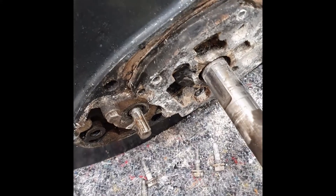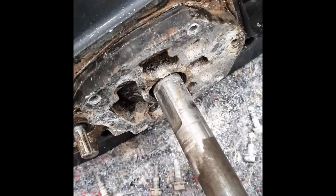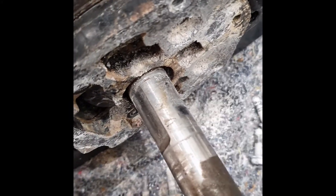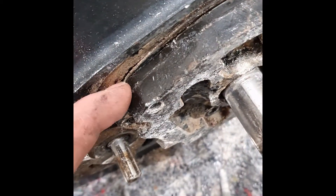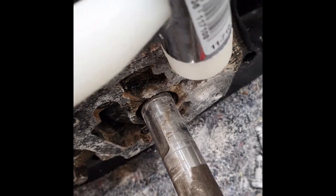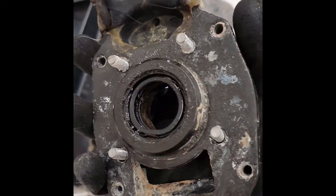I'll replace the seals when I do the impeller service. As you can see, I've got all six bolts out and have started removing the lower housing for the water pump. It's very obvious that the gasket has gone, which is part of the reason for the milky liquid in the gearbox. Before removing it, don't use a hammer — just gently use a light nylon hammer and keep giving it small taps until it eventually comes free.